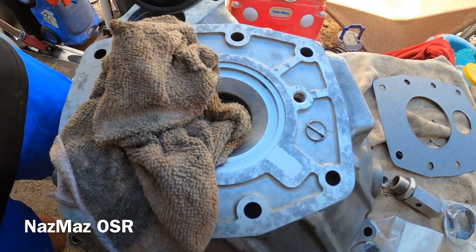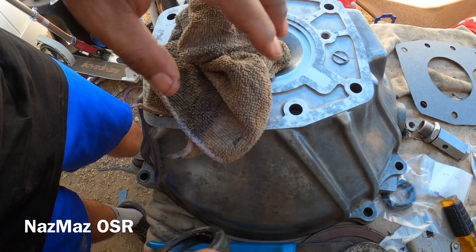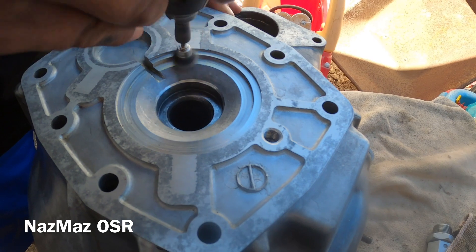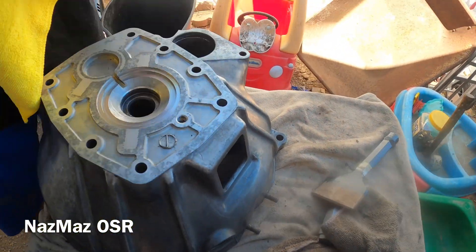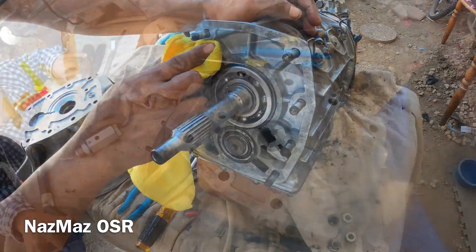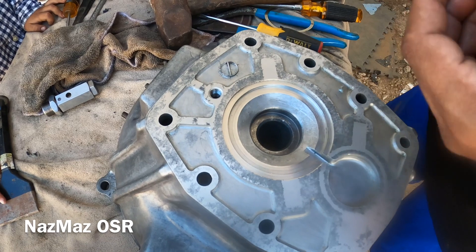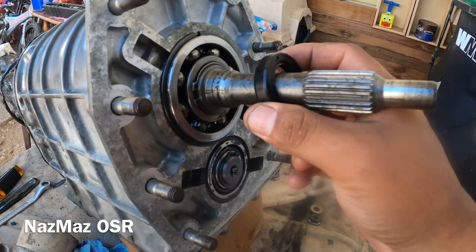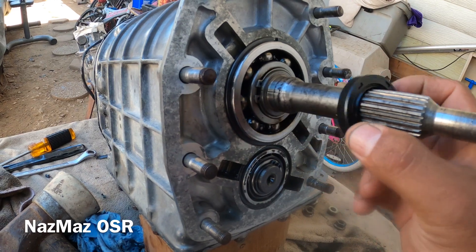There it goes. Now that's stuck on there from all that corrosion, so we're going to have to clean it up. All right, now that we've got this all nice and clean, we're going to go ahead and put the new one on here. This will just keep it from leaking. Right there — seal's nice and tight.